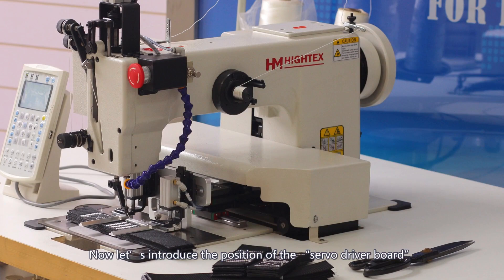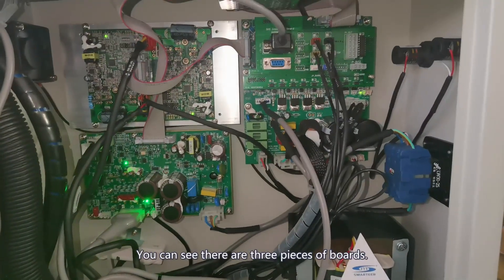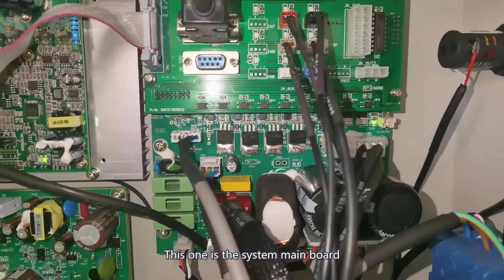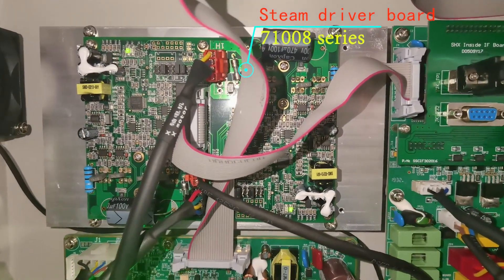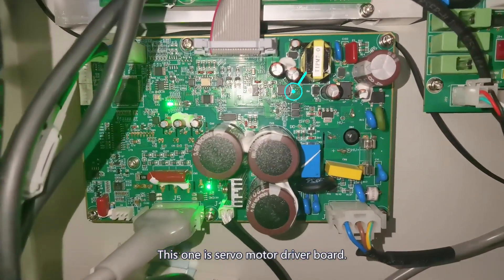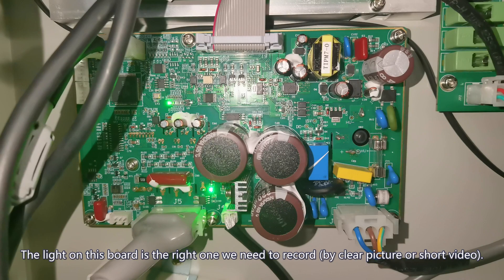Let's introduce the position of the servo driver board. First, open the control box. You can see there are three boards inside. This one is the system main board, and this one is the servo driver board. The light on this board is the one we need to record by taking a screenshot or shooting a video.